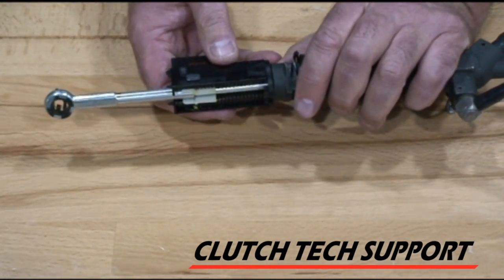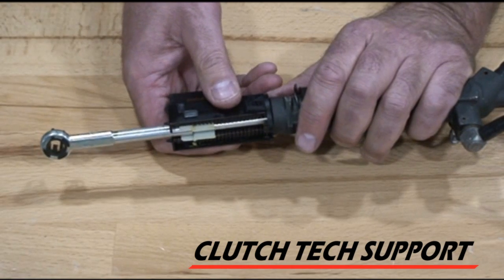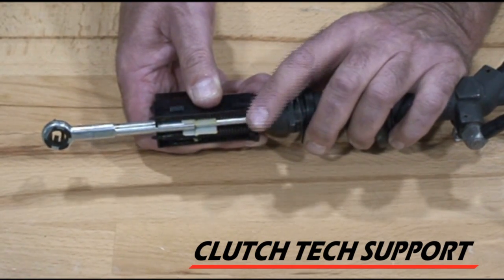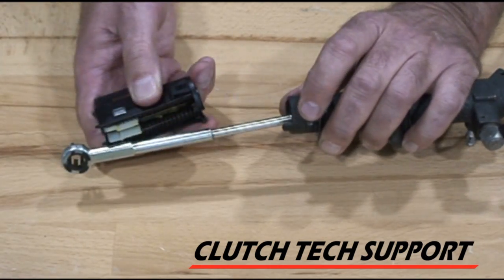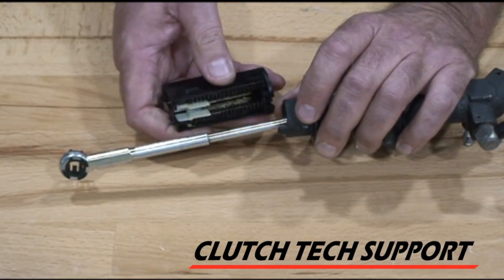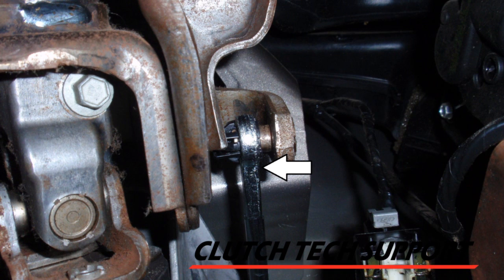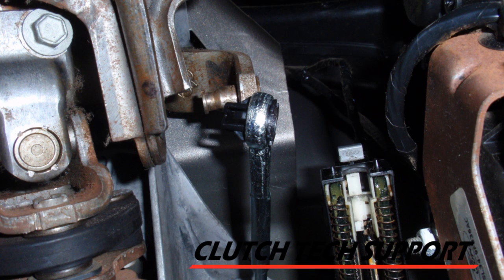To get the switch off of the pushrod, slide the switch away from the master cylinder a little bit, push right here, and it disconnects from the pushrod. To remove the clutch master cylinder pushrod from the clutch lever arm, insert a thin bladed straight screwdriver behind the retaining bushing, twist, and the pushrod with retainer will pop off.